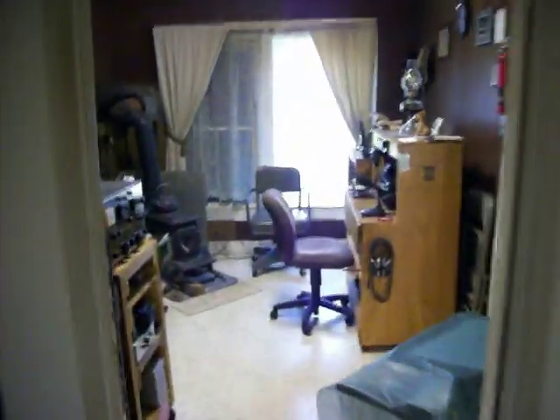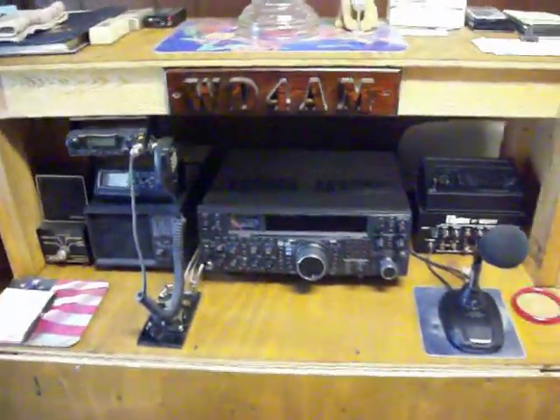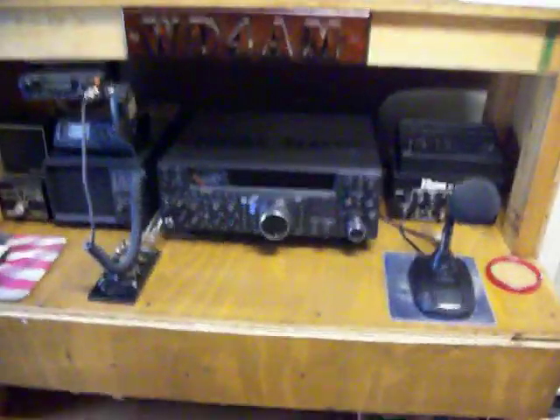Then we're going into Studio A, which is a communication area. This is my single sideband operation. As you can see, this is a Yaesu FT-2000. And underneath, you pull this out — you can see the amplifier, tuner, other equipment, scope.